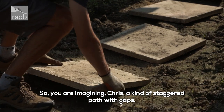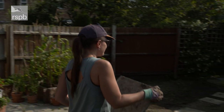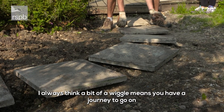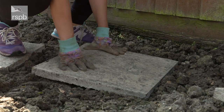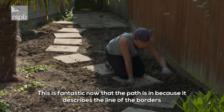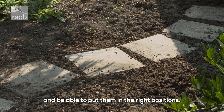So you're imagining, Chris, a kind of staggered path with gaps. I always think a bit of a wiggle means you've got a journey to go on to the back gate. This is fantastic now the path is in, because it describes the line of the borders so we'll see where the plants are going to go and be able to put them in the right positions.